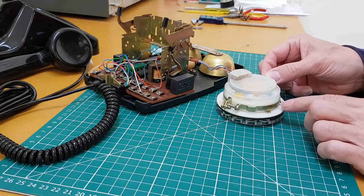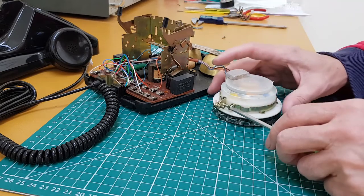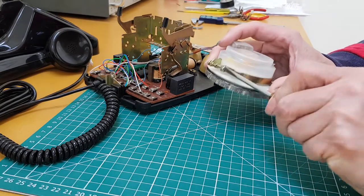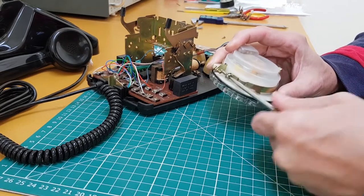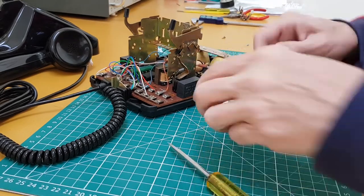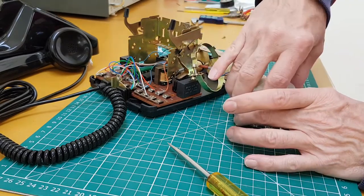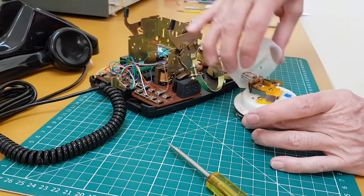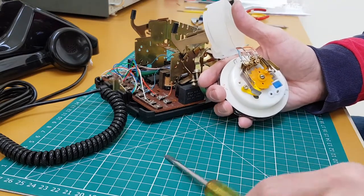Very often on some of the older ones there's also a screw there that you need to take out, but that's not on this particular one. So it's just that screw there that you need to loosen the clamp — don't need to take it all the way out, just loosen it — and then that just pops off. The plastic dust cover just literally lifts off and there you've got the dial exposed and ready to work on.